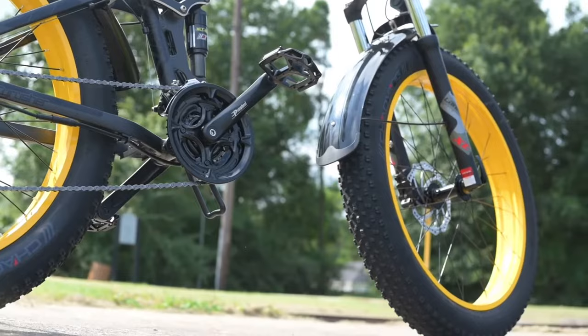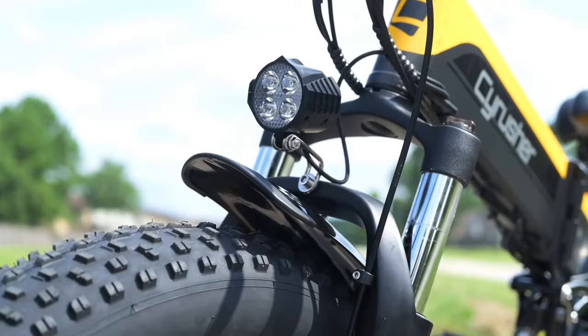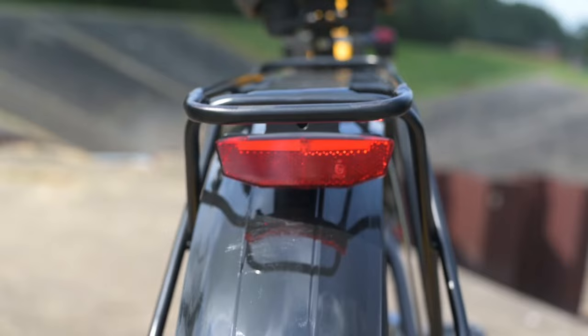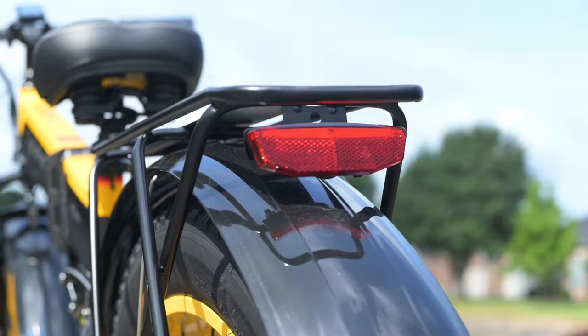Next, let's talk about the extras. Starting up front at the headlight — one of the nice things is it's integrated into the battery, so no extra batteries needed. As long as you've got juice to run the bike, you can run the light, and you turn it on by holding down the up button on the keypad. In the back we have a taillight, but it is not integrated into the battery, so we miss features like running it off the main battery or having it signal when stopping, and we have to carry extra batteries for it.